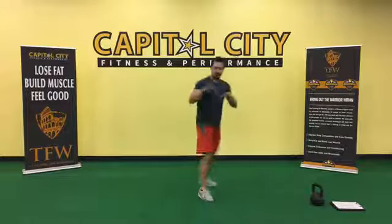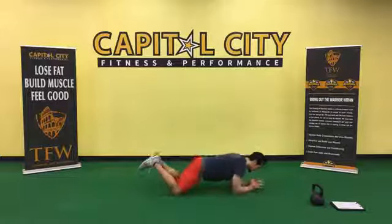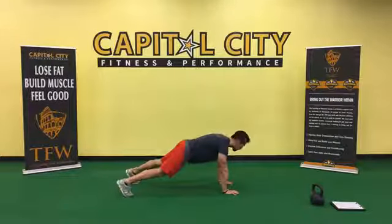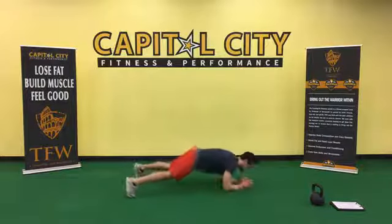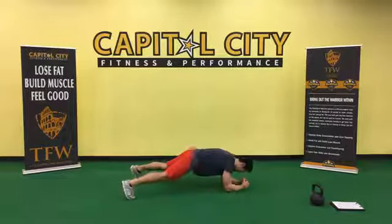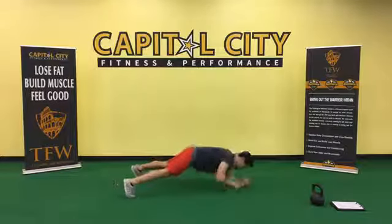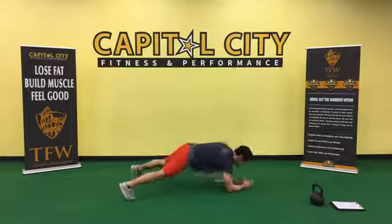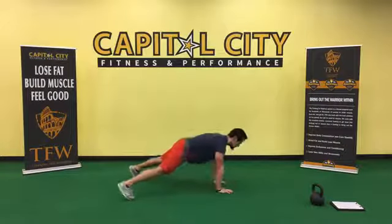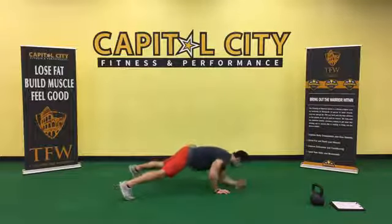Next: super plank. Go down to your forearms and up to the hands — a little bit more upper body work. Exercise number two, 45-second work period. Go from the knees if needed, or from the toes. Take your time, make them look good — quality over quantity. Try to keep everything as level as you can when lowering and raising your body, keep the hips level.